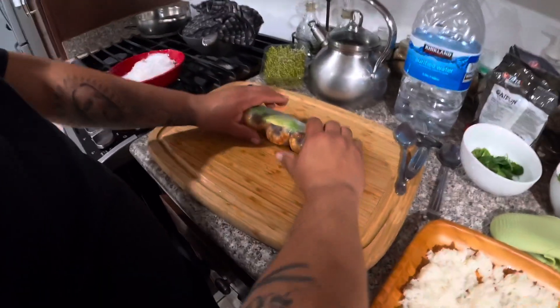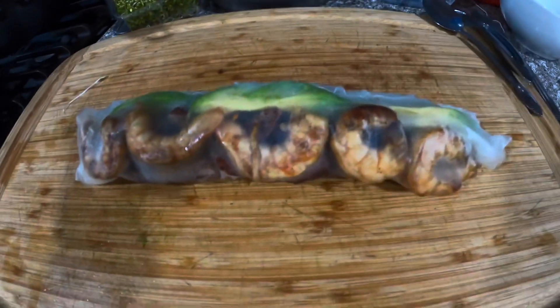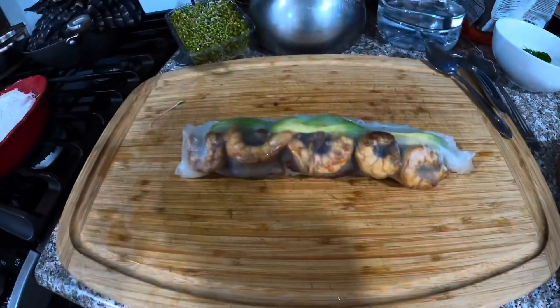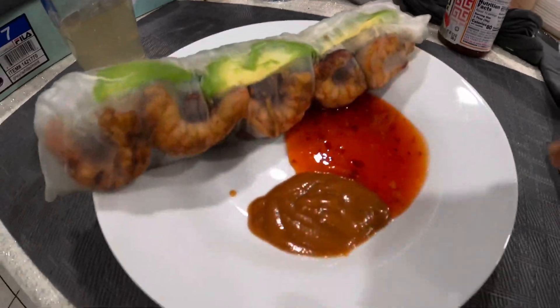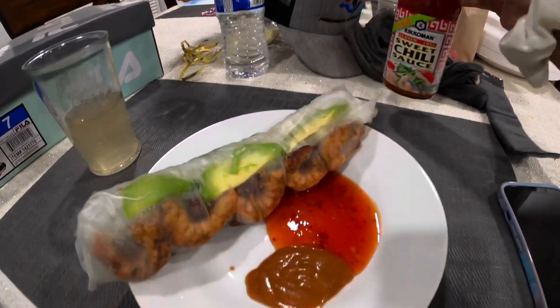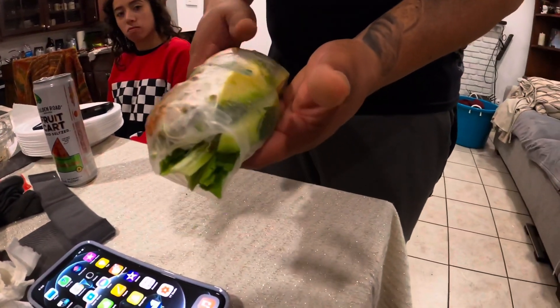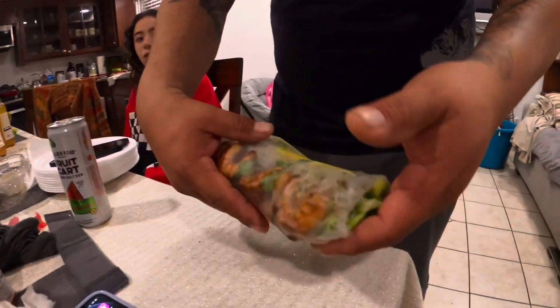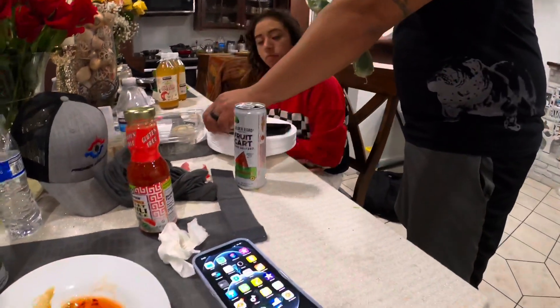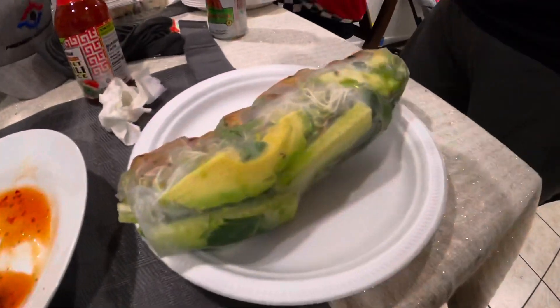That is one combination spring roll burrito — a combination spring roll right here, looks like a burrito, really really yummy. This is how mine looks — he put some peanut sauce and sweet chili sauce on there. They brought all this from the Asian store. Mr. G made me my second spring roll — look at that burrito right there! I'm trying to eat it from this side, it's already ripping. Go big or go home!